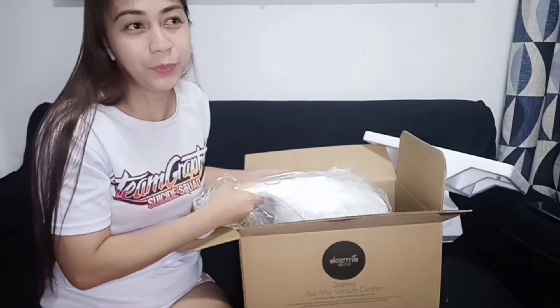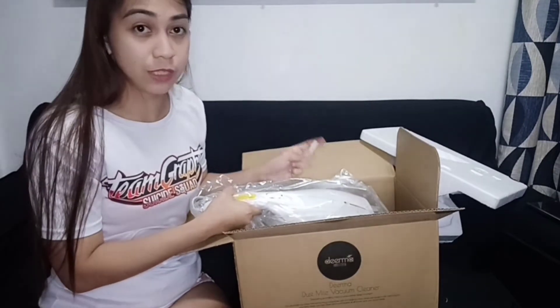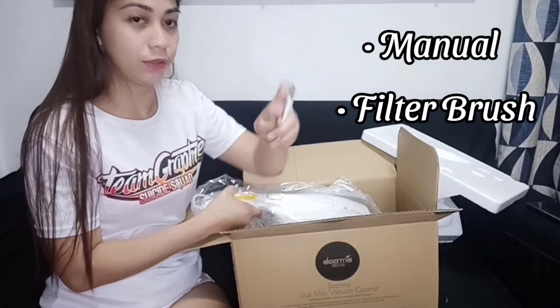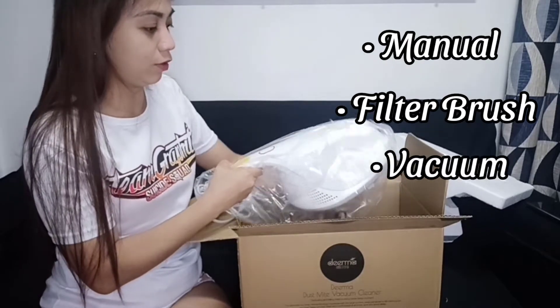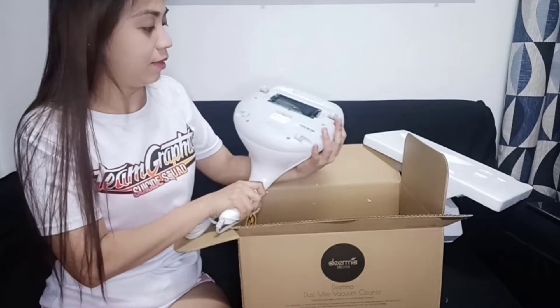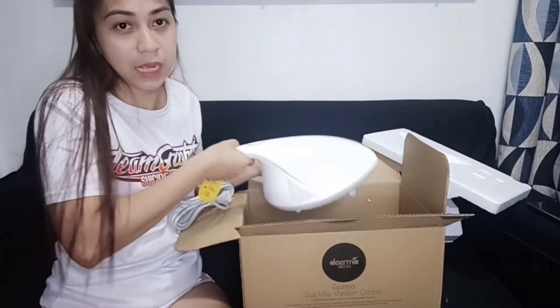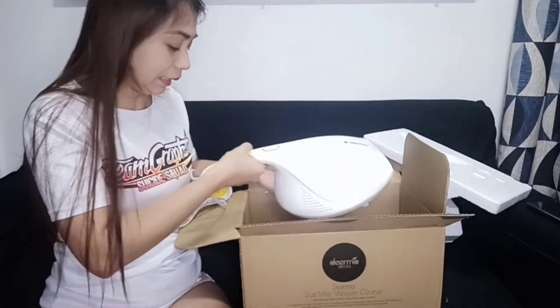Ang laman ng box guys is tatlong item lang: yung instruction manual, itong filter brush, and yung unit mismo. Ganyan siya kalaki guys. Medyo mabigat siya, pero siguro if madalas mo siyang gagamitin, makakasanayan mo na rin yung bigat niya.